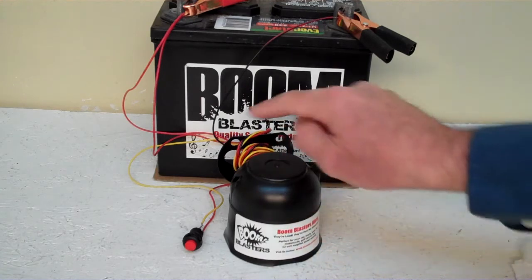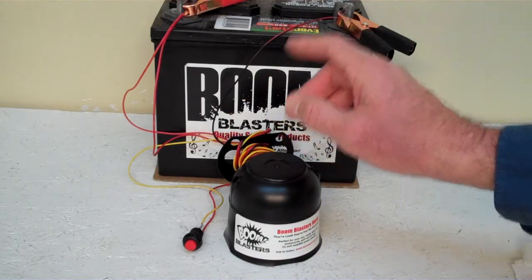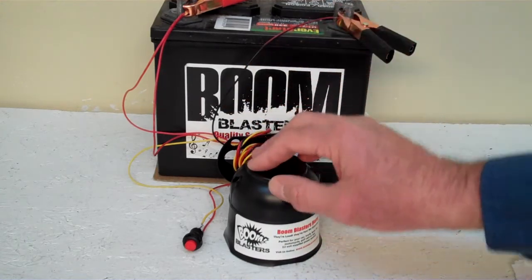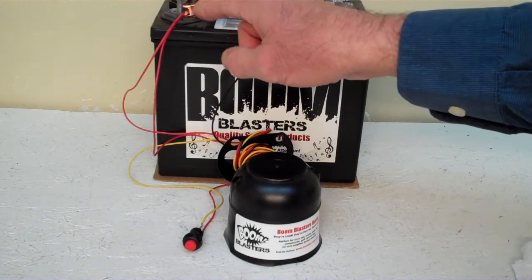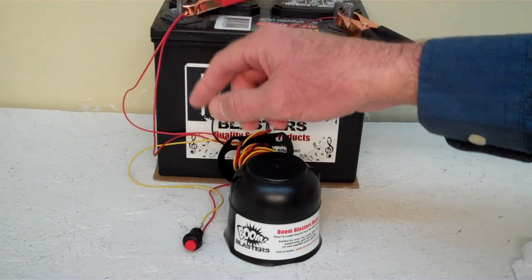Quick and easy installation: your black wire coming from your horn will go to a ground somewhere — it could be your battery, just anywhere you have a good ground source. And your red wire coming from your horn will go to a 12 volt power source — your battery, a fuse, just anywhere you've got a good 12 volt power source.